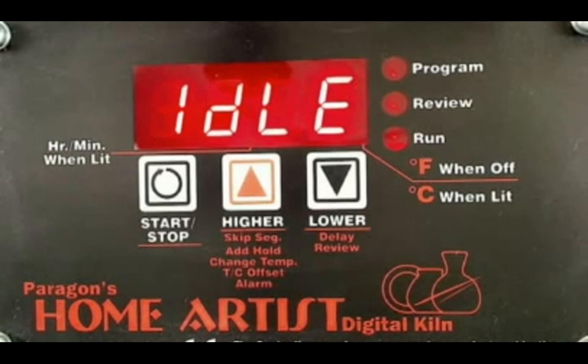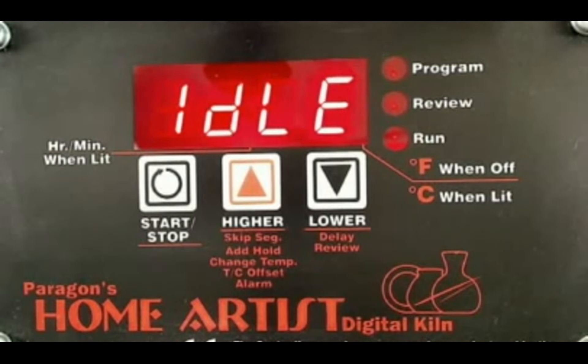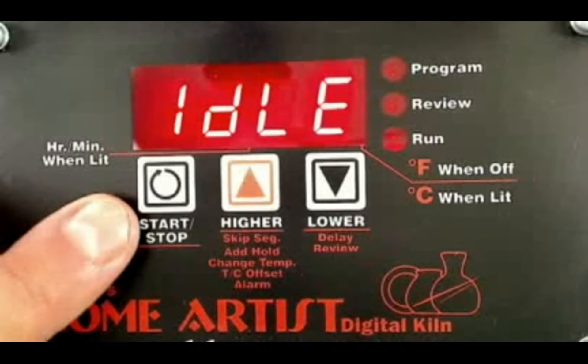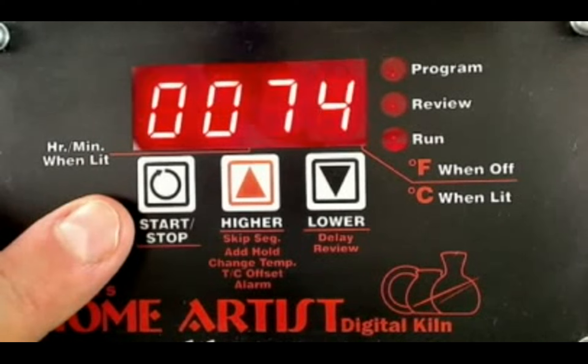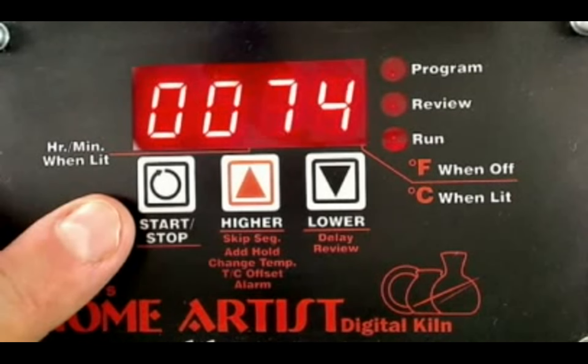Let's take a look first at the control panel. The control panel is really pretty simple — it's only got three keys. Sometimes when people look at the instruction manual, they get a little intimidated because these three keys can do a lot of different things. You've got the first key, which is your start-stop button, and then basically a higher and lower button. I always tell people to think of that start-stop button as an enter button as well — any time you program the kiln to do something, you're going to hit that start-stop button to enter it in and confirm what you've asked it to do.